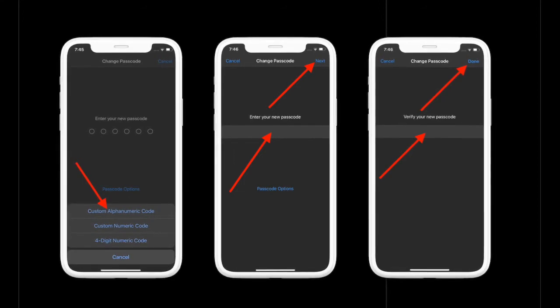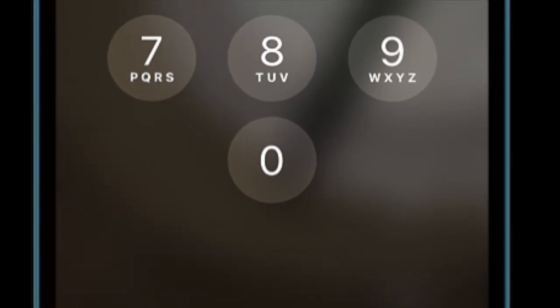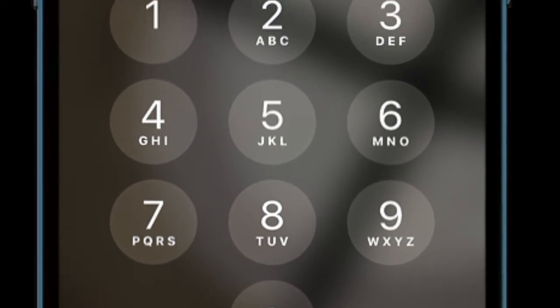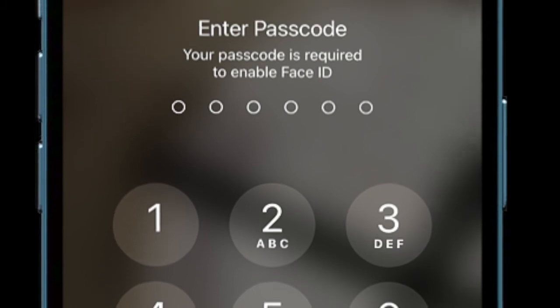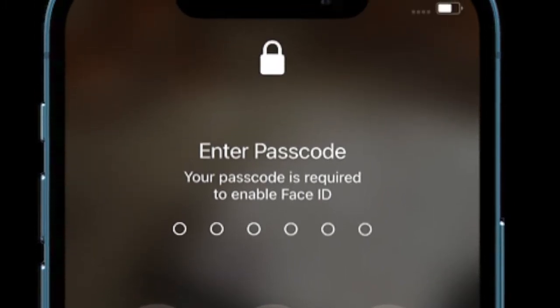That's pretty much it! That's the way you can set up an alphanumeric passcode on your iPhone to ward off unauthorized access. Now that you know how it works, make the most of it to secure the lock screen of your iOS device. I'll see you in the next video with more cool iOS hacks — till then, have a wonderful time. Bye!